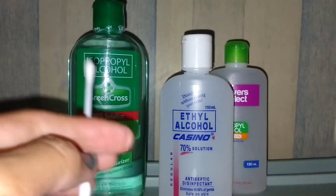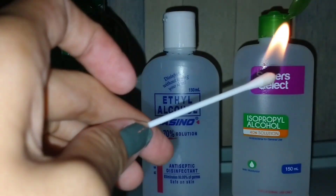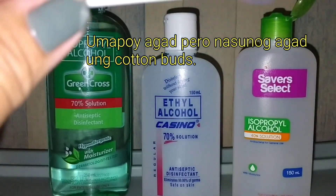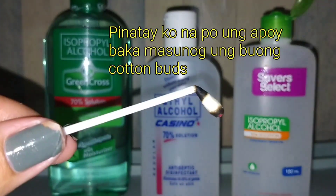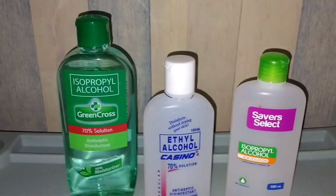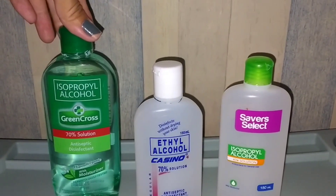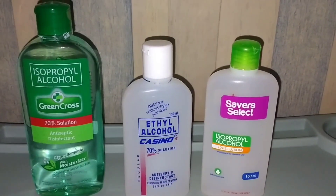Naman po sa ethyl alcohol. Netest naman din natin itong pinarefill namin. Tignan natin kung... Nasunog yung cotton buds. Yun po yung nangyari sa ginawa nating experiment — ibig sabihin lang po na mas mataas po ang alcohol content kasi hindi po masyadong nasunog yung cotton buds. At eto, parang wala syang halos alcohol content kasi dumiretso yung apoy dun sa cotton buds.